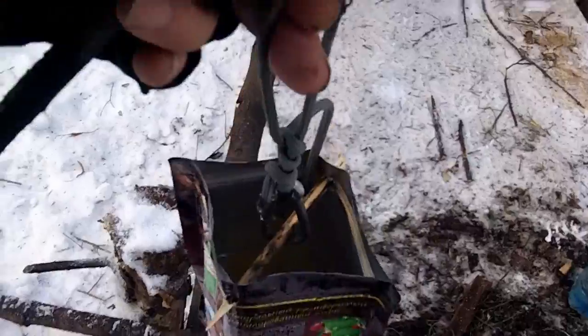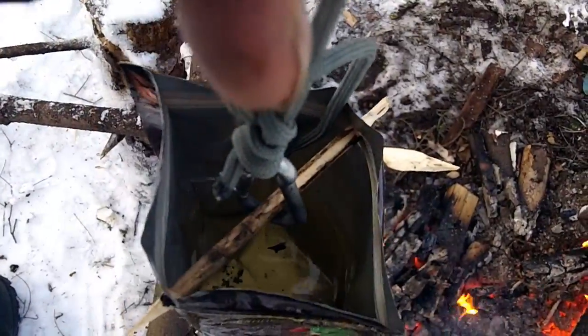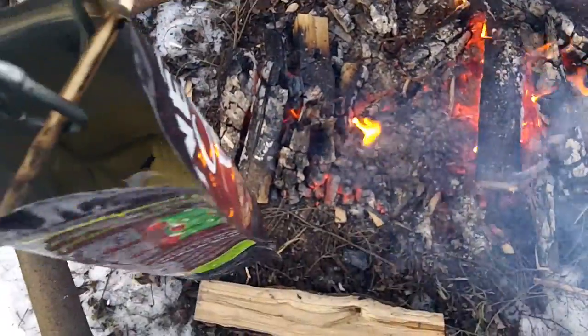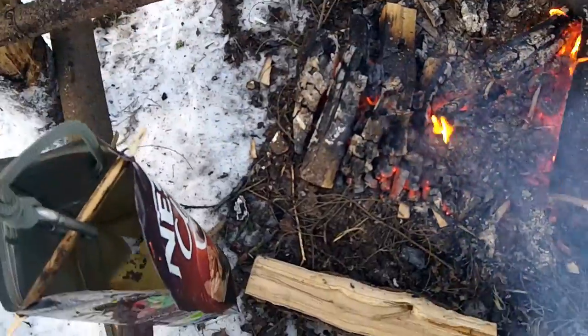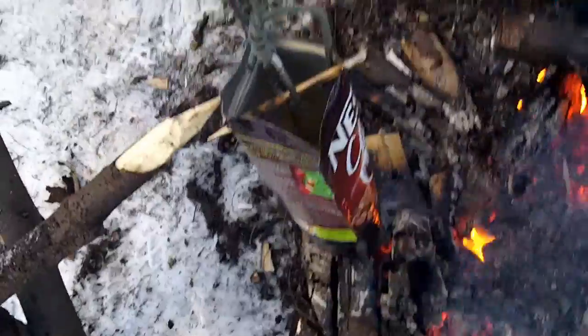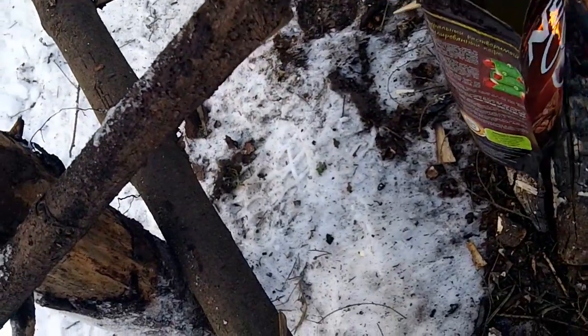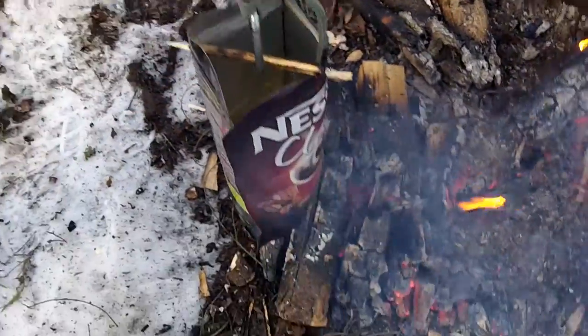There we go — the coffee bag with some water in it. I will use the coals down there. Let's see what's going to happen. I've never tried this before. It's hanging there.